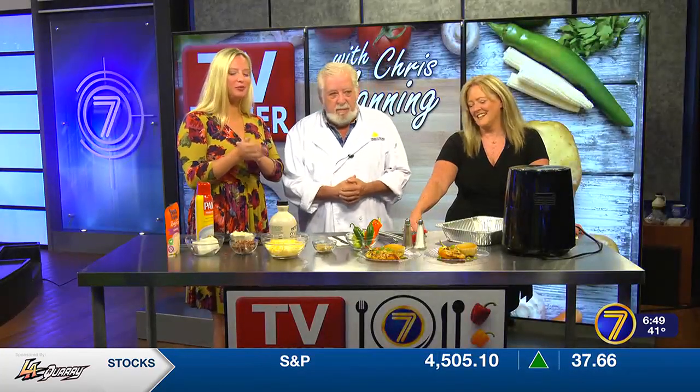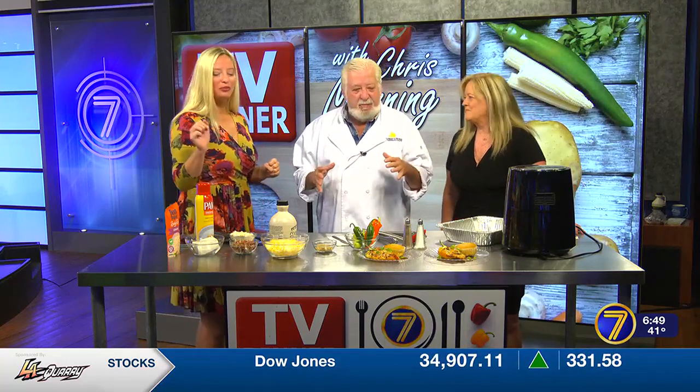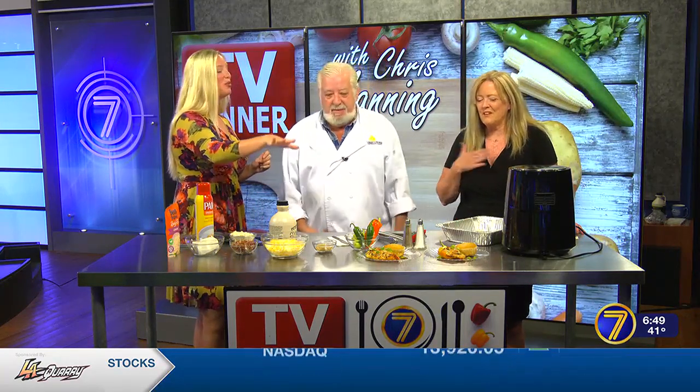Good morning, we have Chef Chris Manning. Good morning. We've been dipping into the filling. I know, you're at the stuffing, which is good. It's great. Oh God, the end product!